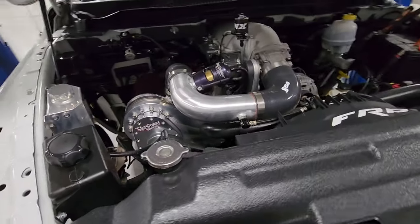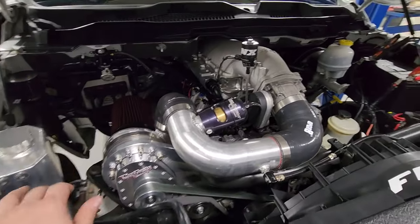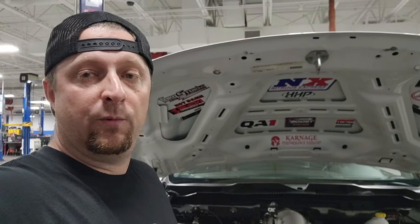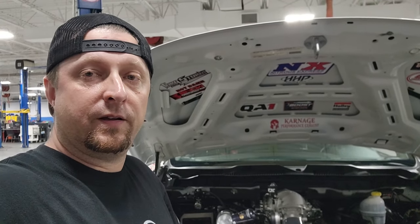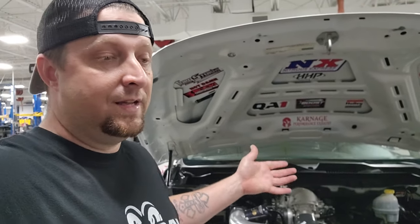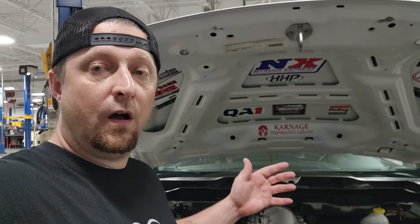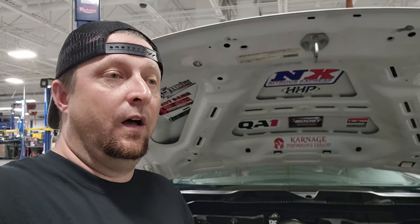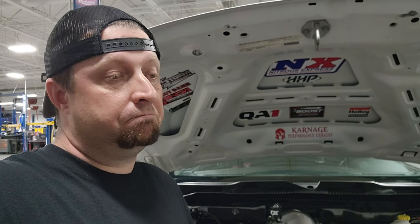That is what we're going to be putting in Frostbite. We're going to get 7 quarts put in this thing, try it out, go racing, and I'll keep you informed on how it goes. And when we drain it, we will kind of compare it. I just took out some AMSOIL just now and it didn't have a lot of life on that oil, honestly, and it really didn't look that good. But we do run the truck pretty hard, so stay tuned.